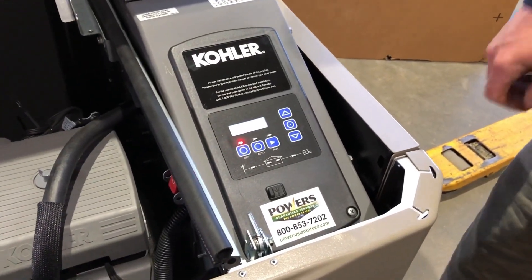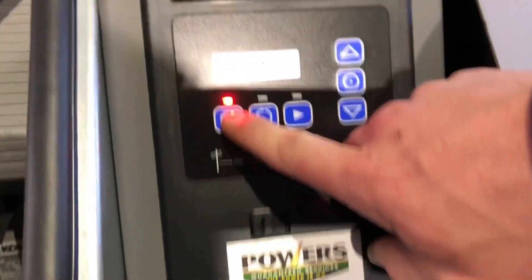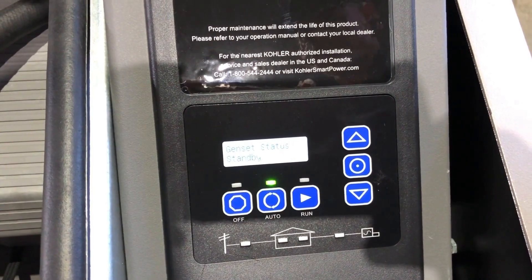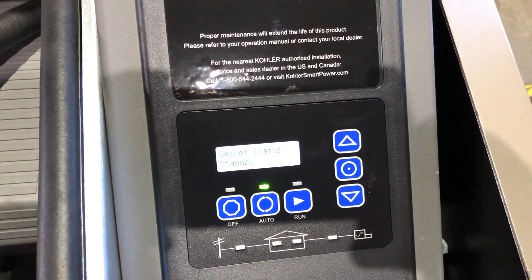After the e-stop has been pulled back out, you need to hit off on your generator and then back into auto, and then you should be all set. If you have any questions, please give us a call. Thanks.